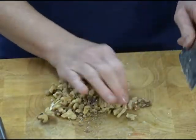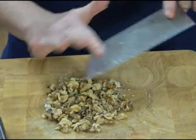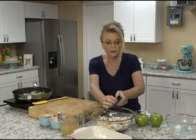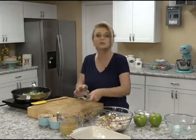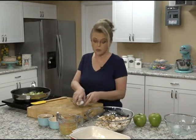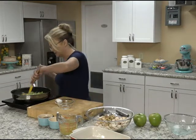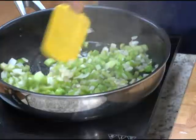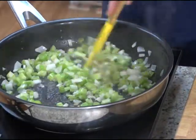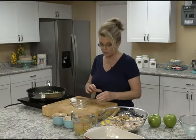You could also add some dried cranberries to this dish if you wanted to. This is a great casserole dish to make not only for your house, but to take a meal to someone. Let me stir my onions and celery — we just really want to soften those in the butter. I did add about a teaspoon of olive oil, but you don't have to add the olive oil if you don't want to.